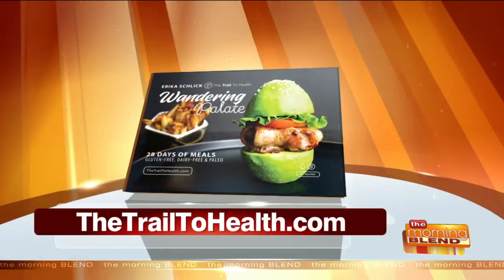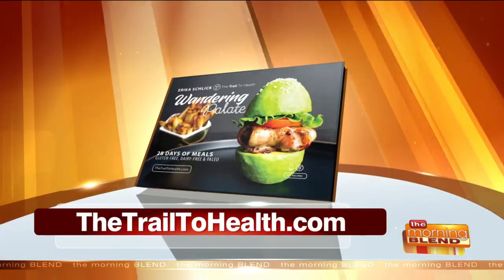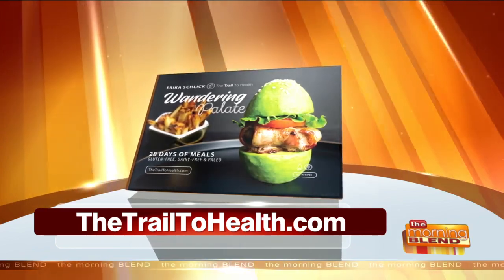Good for you, Erica. It was great talking to you this morning. Thank you for all the great content you supply for our show here on The Morning Blonde. We appreciate you. Thank you, and happy holidays again. Erica's book is The Wandering Palette. You can find it on her website, thetrailtohealth.com.